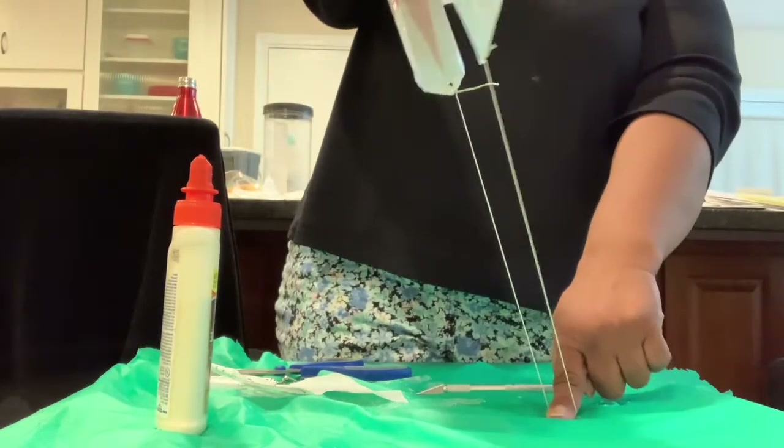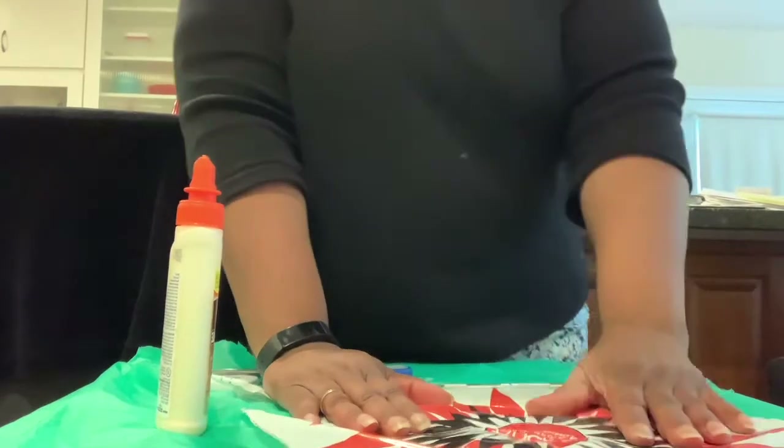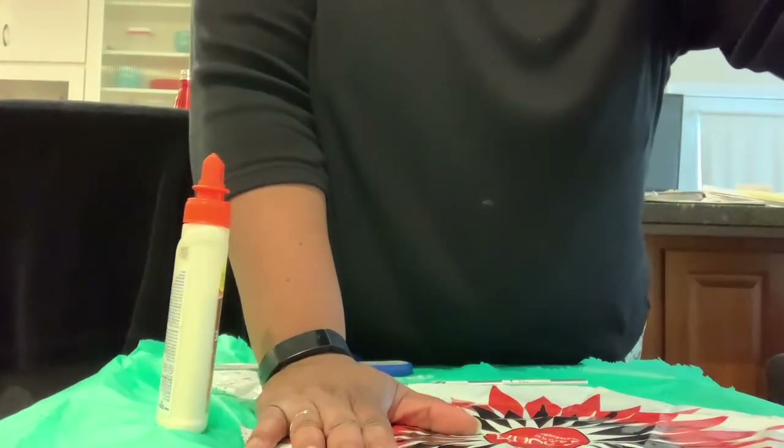That's my first side done. We're going to do that for the next two strings. I'm going to cut the tape off, do the next two, and we'll come back when they're done.